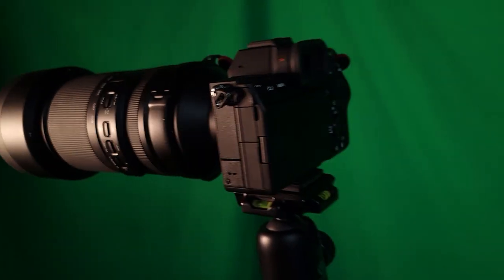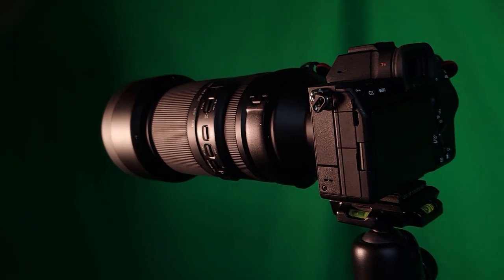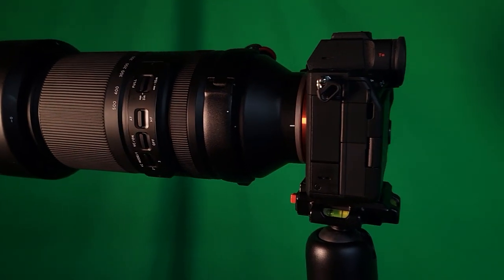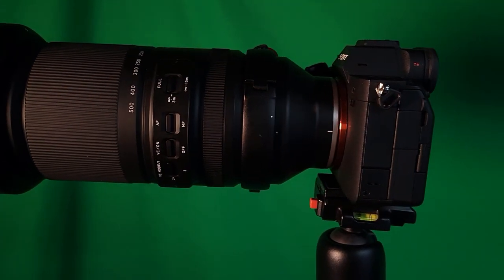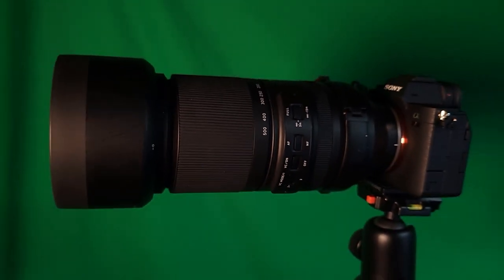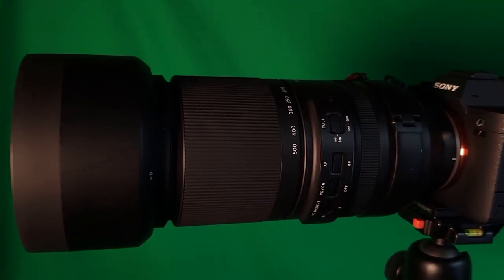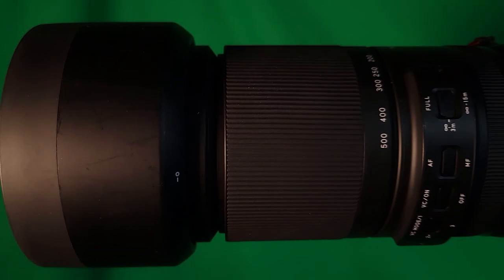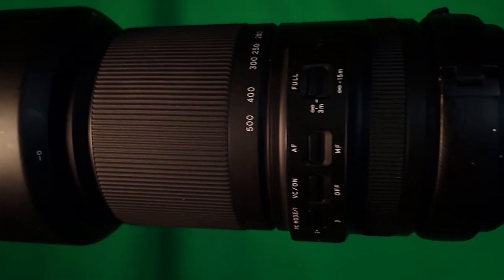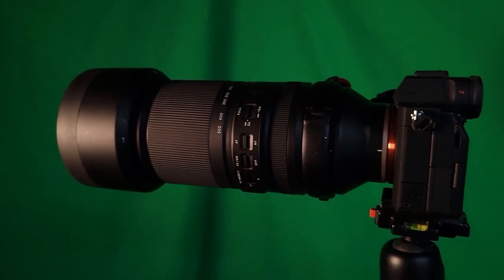Before we jump to the images, let's talk about the Tamron 150 to 500 millimeter lens. It's priced at around $1,200 and has vibration compensation with three different modes, a focus distance range limit switch, an autofocus/manual switch, a lens lock, and 25 elements in 16 groups. The weight with the tripod mount is 1,880 grams — a little over four pounds — and the length is about 209.5 millimeters, or 8.3 inches without the hood. It also has strap attachments.